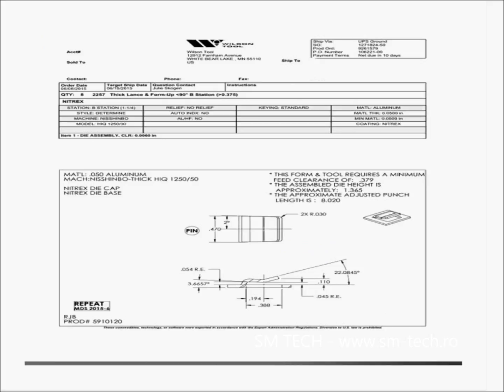This is a spec sheet, also called a front-of-job sheet. This information is critical: it tells you what material the tool was made for — this particular tool was made for 0.050 aluminum — and what machine it was set up for, since machines vary in height across manufacturers. It also tells you the die height, so you can measure your die before putting it in the machine, and the adjusted punch length, which is 8.020. These critical dimensions ensure your form repeats consistently and does not damage the tool.